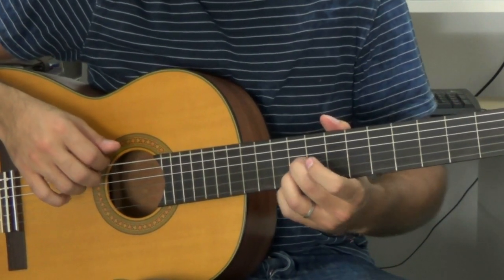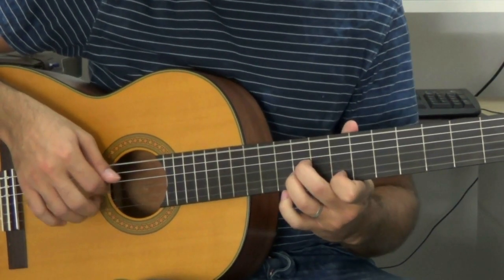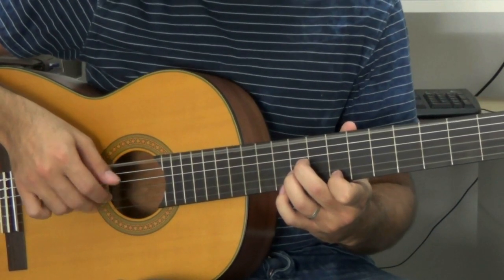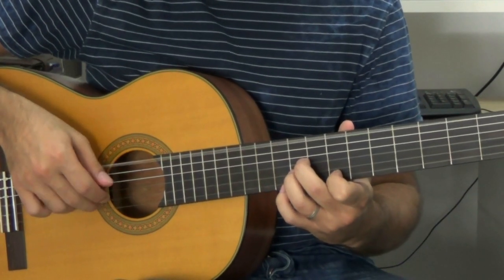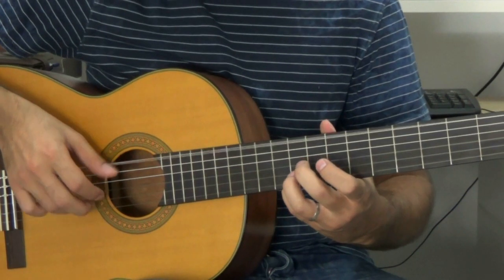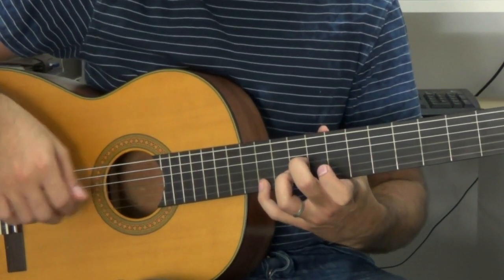Ahí. Porque después de esto tengo que cambiar el meñique por el dedo uno, que está en el séptimo traste, mientras mantengo estos dos dedos aquí. Ese sería el siguiente compás. Siguiente compás, que empiezo con la misma posición, añado el meñique otra vez, y me lo llevo hasta el traste once. Con lo cual los dos compases seguidos serían... Vale.